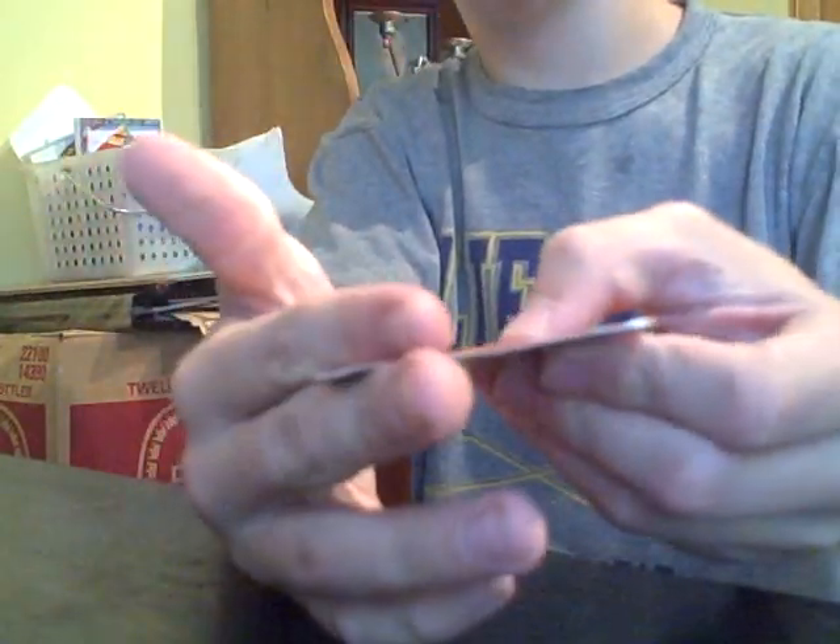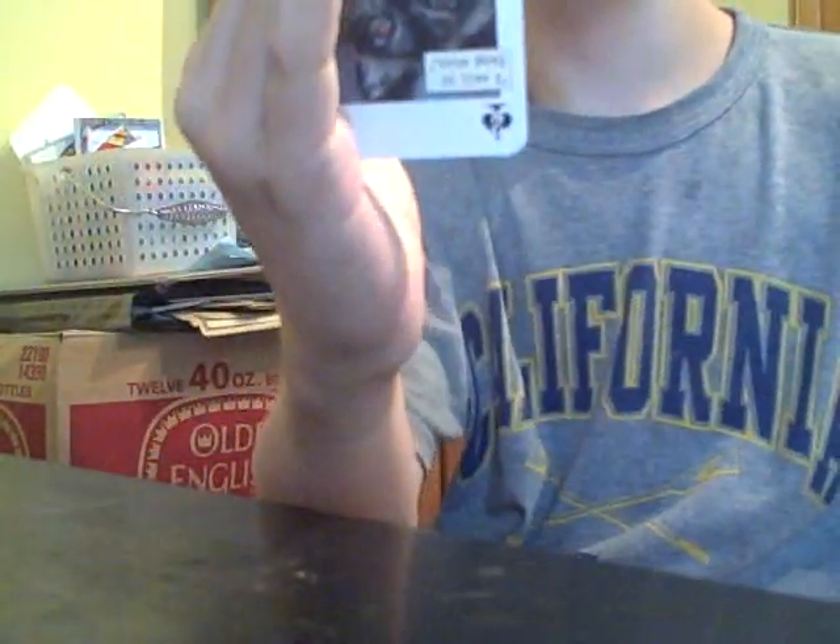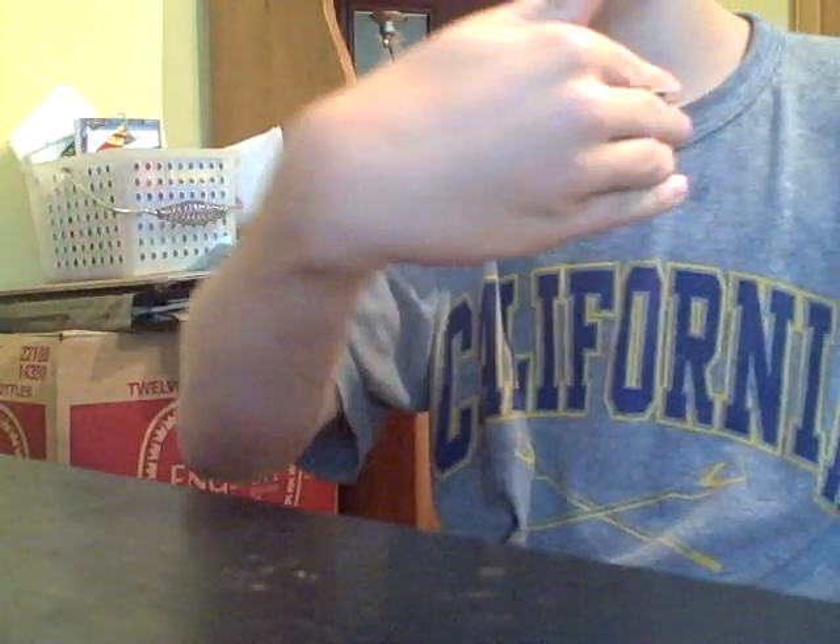For a card throw, you put your fingers right here, make this part go right there, so it looks like this. Then you flick at the wrist, so you have the card going.